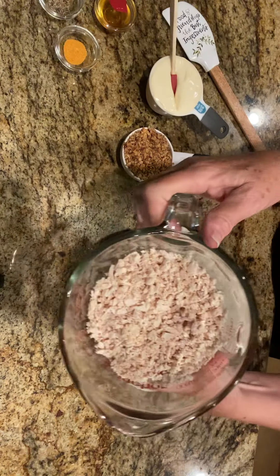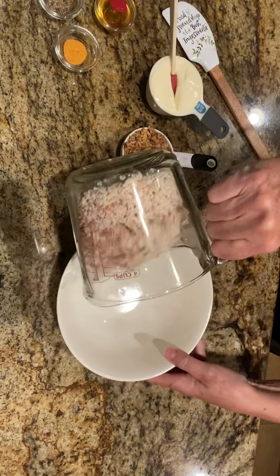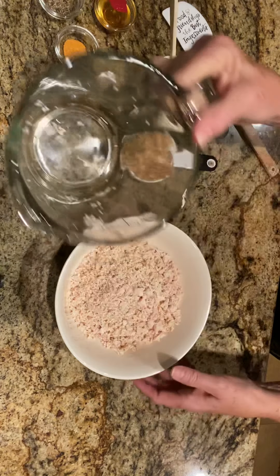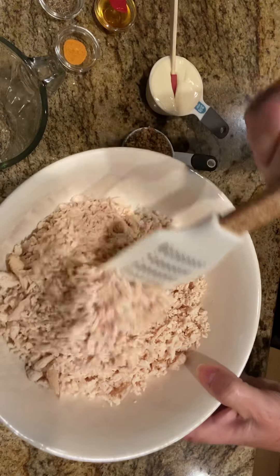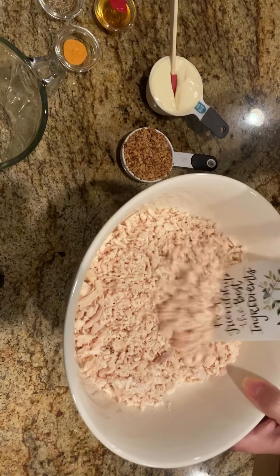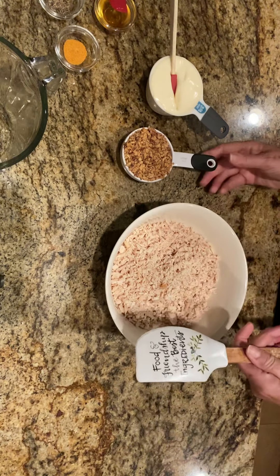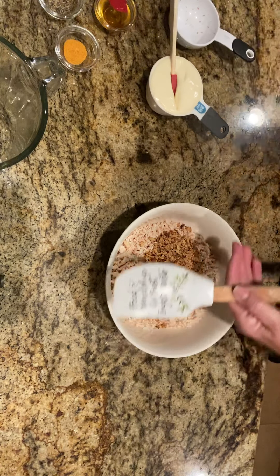I do just a rotisserie chicken in my food processor and I just chop it really, really fine but not too fine. This is kind of how it looks, just in little pieces. I use just the chicken breast — just the white meat — and I add a half a cup of chopped smoked almonds and mix those in.